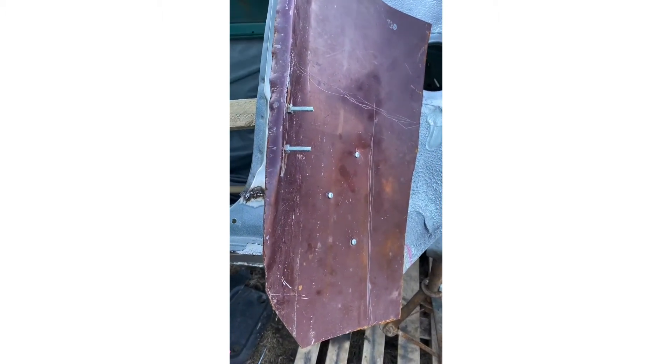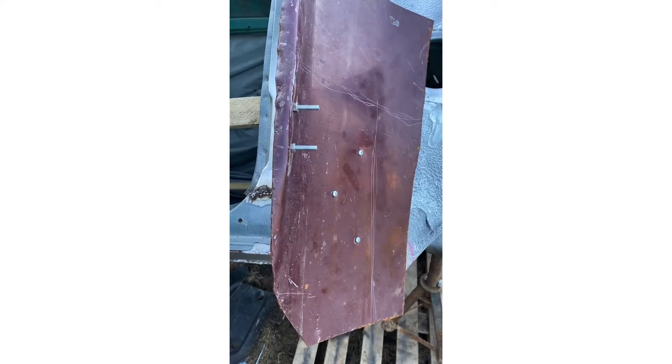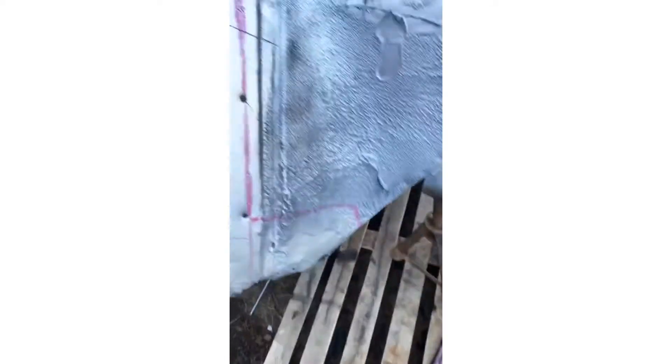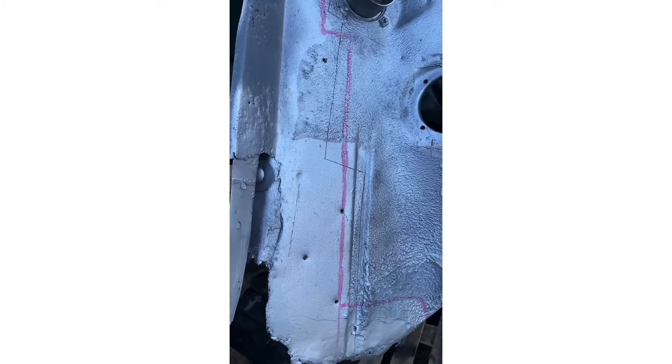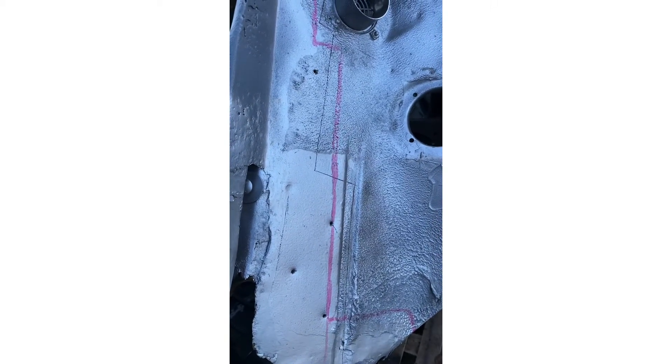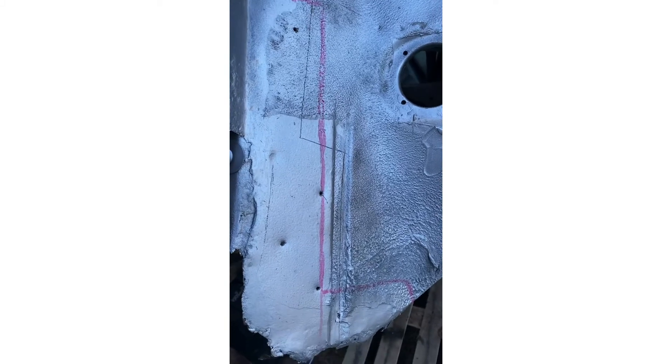Let me get that cut in, see if I can make my own repair panel — if not I'll just get one bought. Got the panel cut down, got this marked up, it's time to get chopping.